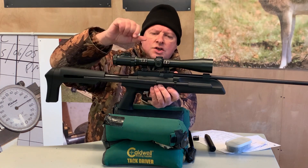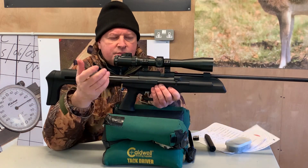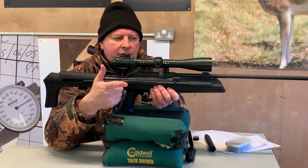The loading chamber there as well — it's all very PCP sort of configuration. But although it's a spring-powered rifle, it's actually a side lever action, and we'll show you that action in a moment.